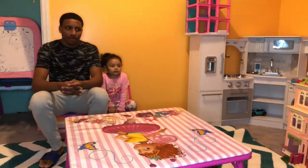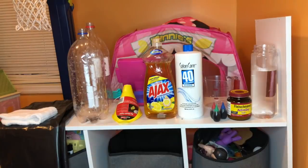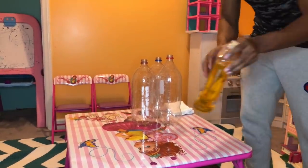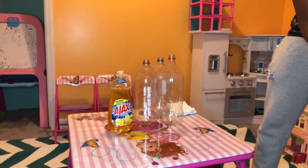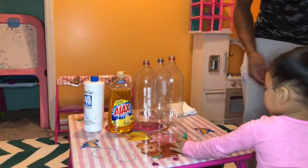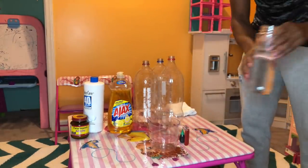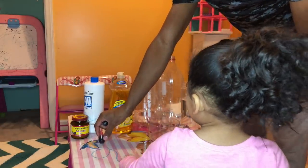Now we're going to show them what we have. We have aqua food coloring for different colors. Dish soap. Water. This is hydrogen peroxide. And then what's this, Allie? The yeast. That's the measuring cup, warm water, and that's our dye. What color is this? That's red.